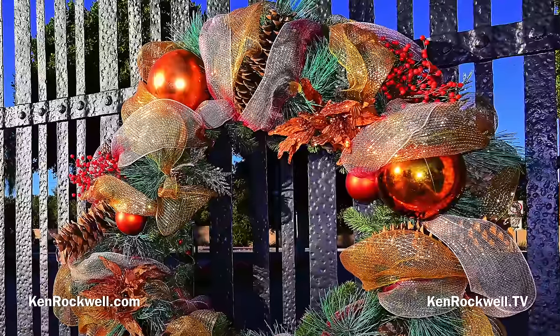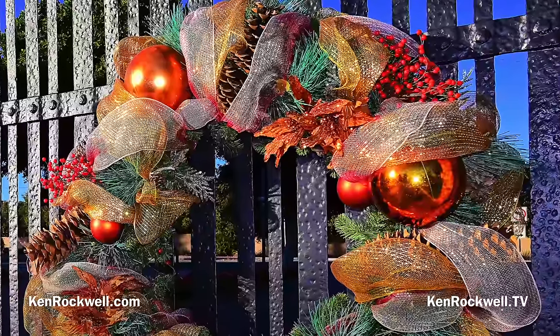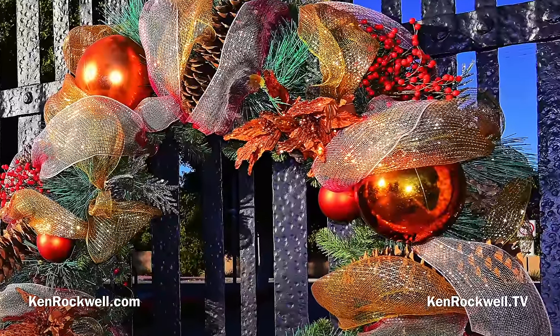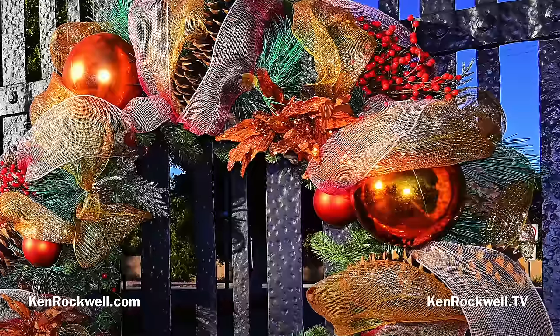If I zoom in two, three, or four times, just imagine the entire print being two, three, or four times as big as your screen in every dimension. This camera, like all the current Nikons, makes big, sharp, beautiful, colorful images.